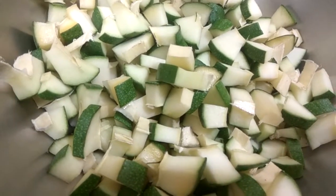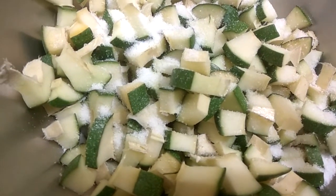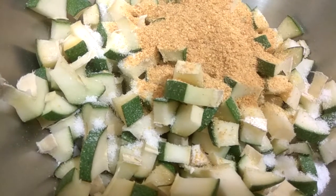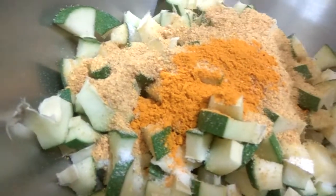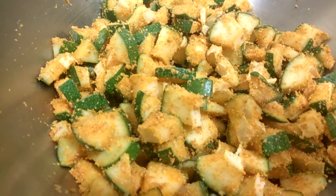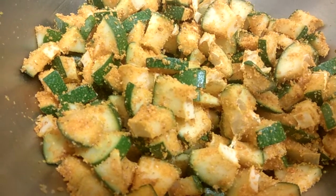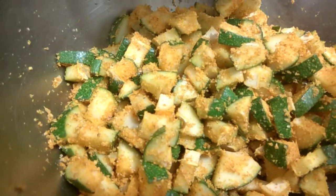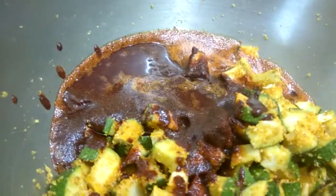We have now taken a big mixing bowl and added our cut mangoes into it. Now we will add our salt, our methi and mustard seeds powder, and turmeric, and mix it well. You can see that our masala has deposited on every piece of mango, so make sure you mix it well - you can even use your hands for this. Once our oil gets cooled down, we will add our chili oil into this and mix really well.